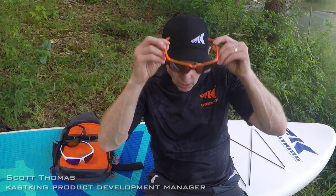This is Scott Thomas with CastKing. We just launched a brand new line of high-quality sunglasses. Our designers did a great job of making sure they designed for comfort and fit, so you can wear these sunglasses all day long and not have any fatigue.